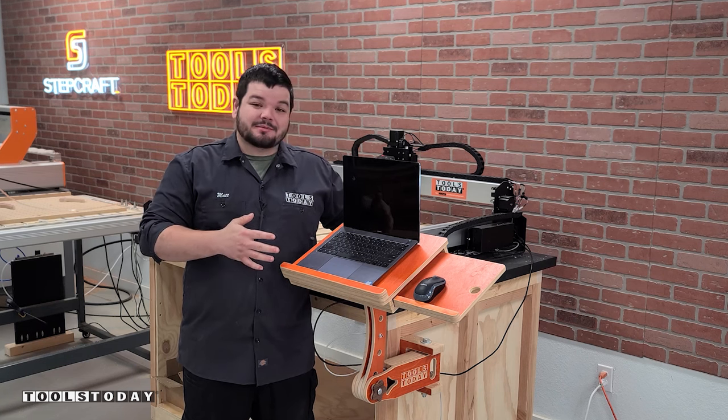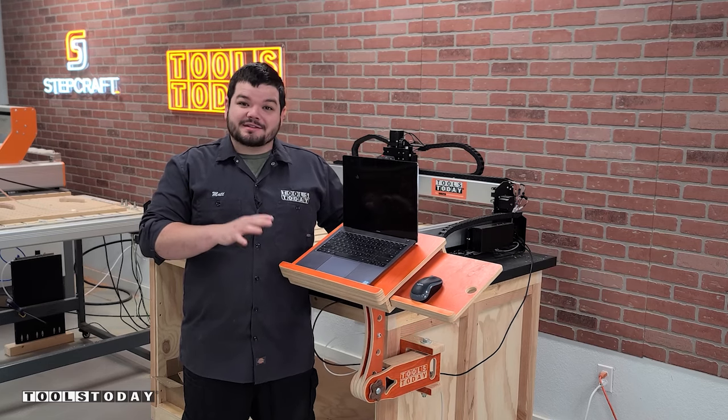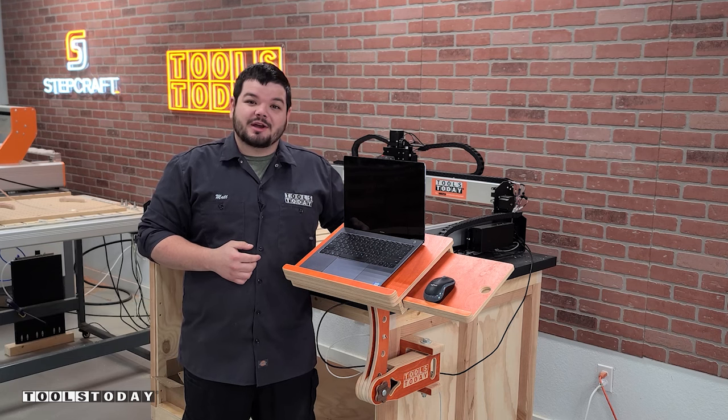Today I'm going to show you how I made this awesome laptop stand. It's super functional, works great over at the CNC, and allows you to move it around to any location that you need. This is definitely a great project for your CNC machine if you're using a laptop. We do have plans available down in the description, so definitely check those out. Without further ado, let me show you how I made it.